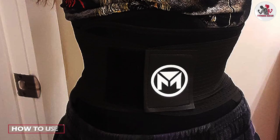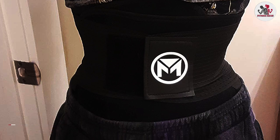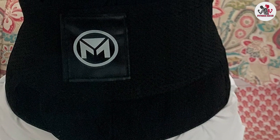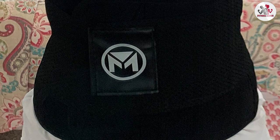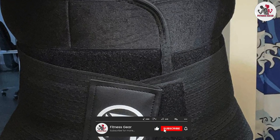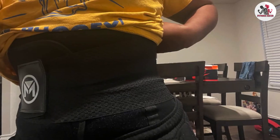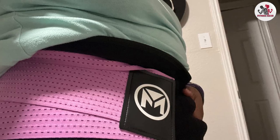How do you use it? If you decide to try the Molida Waist Trainer, it's important to use it correctly to achieve the best results. First, make sure you choose the right size for your body type. The waist trainer should fit snugly but not be too tight or uncomfortable. You should also start by wearing the waist trainer for short periods of time and gradually increasing the duration as your body becomes more accustomed to it. It's also important to stay hydrated while wearing the waist trainer, as you will be sweating more than usual.